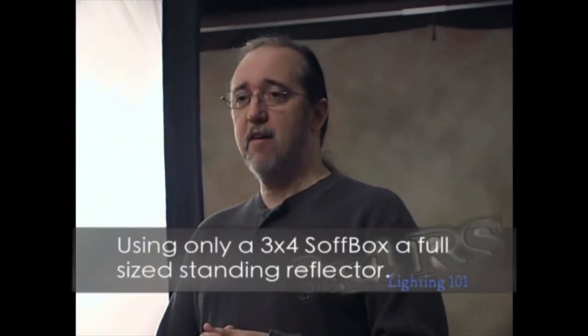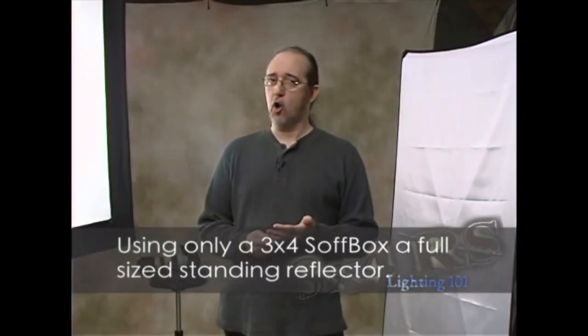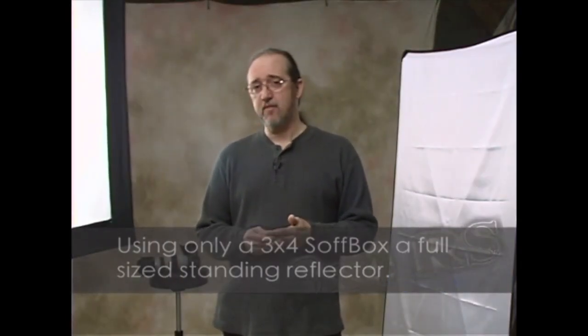Hi, I'm Tim Kelley and welcome to my studio. Today we're making something special for you — the new softbox user or new to studio lighting. We're going to start today using one 3x4 softbox and one reflector, both from Larson. That's what I use for all my normal work, and the 3x4 is my standard main light.